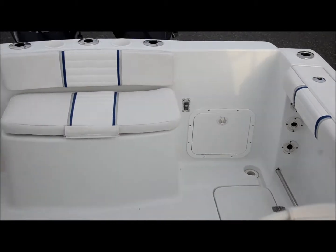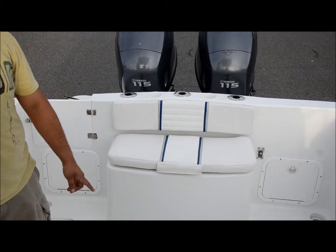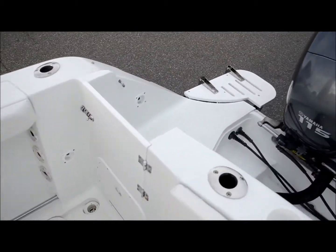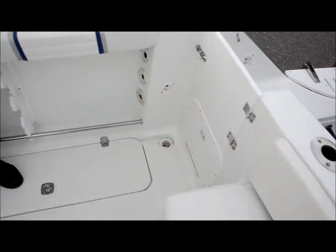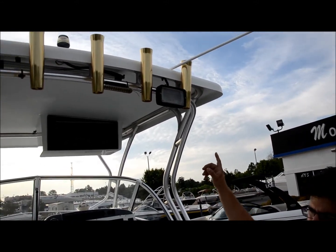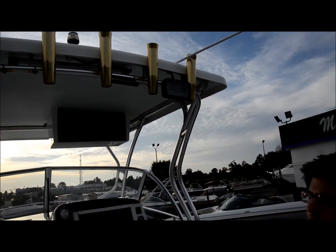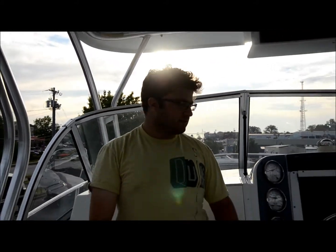Back here, you've got an easy dive door access when you need to get to the transom, and the Yamaha 115s. You have a fiberglass hard top, rocket launchers for your rods, and three spreader lights. You've got your Todd fishing seats — all the upholstery is in great shape, no rips, tears, or cuts. It's all nice and soft and smooth.